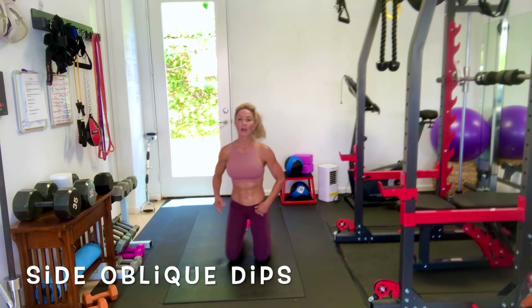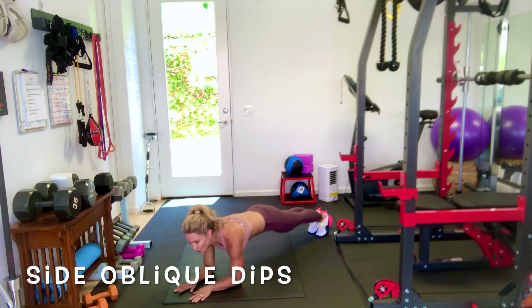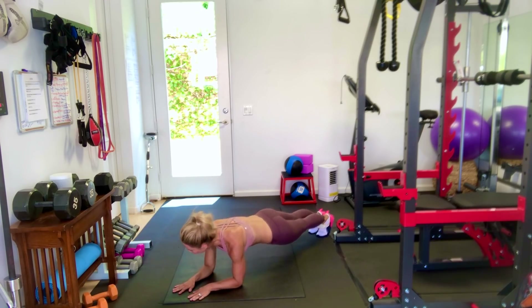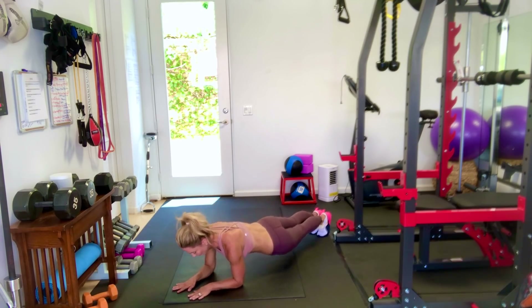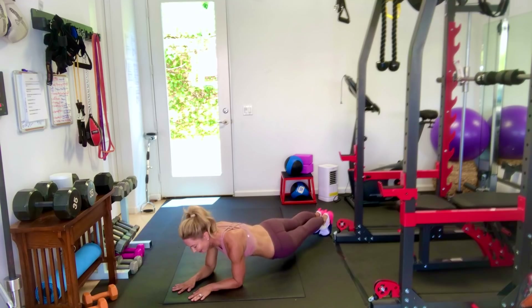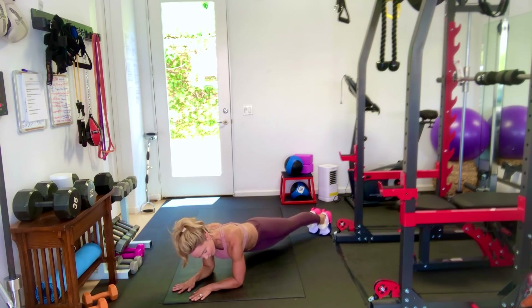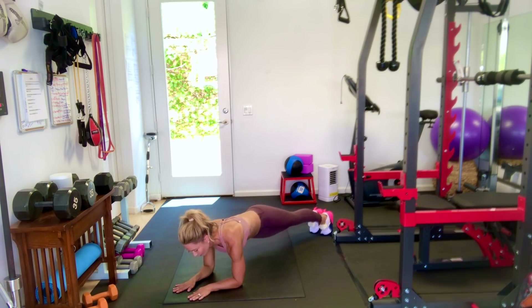Next one: we're going to do side oblique dips. Get into a forearm plank. Squeeze your butt, squeeze your abs, and we're going to dip one hip to the side and then to the other side — we're alternating. So we're getting your side obliques and your transverse muscles again. My hip touches each side. You should feel this on your side. These are called side oblique dips — one of my favorites. They're really effective. Keep your body straight like an ironing board.